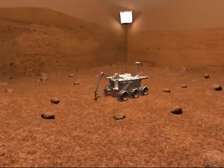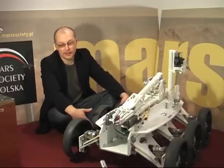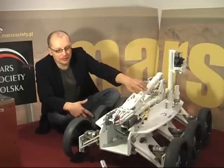We will plant several scientific samples there and you will be able to learn about the specifics of Mars exploration, search for those samples, and analyze them with the universal analytic tool that will be placed on the rover's arm in the front.